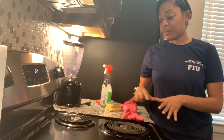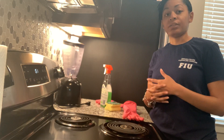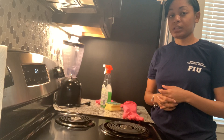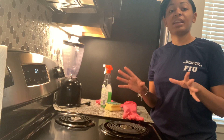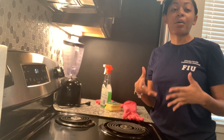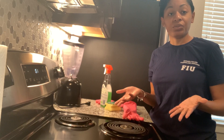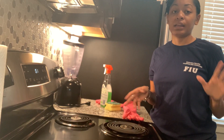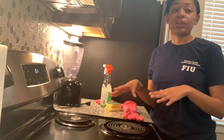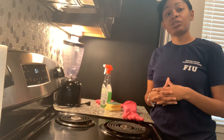Today I'm going to show you how to clean two burners, but I'm going to show you a modified version of how to do that. Typically I wash the burners in the sink like dishes, but today I'm going to show you an easier way so you're not going back and forth from the sink to the stove - we can just take care of this all in one session.